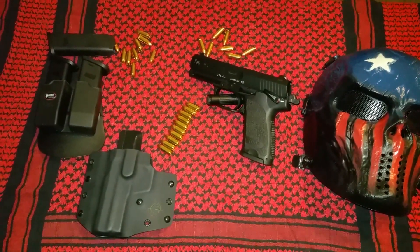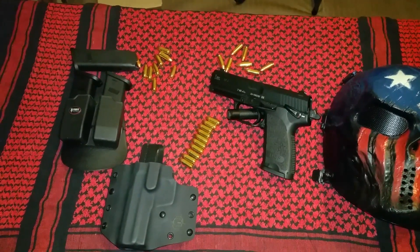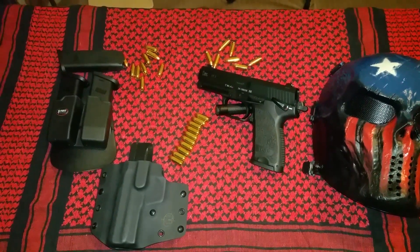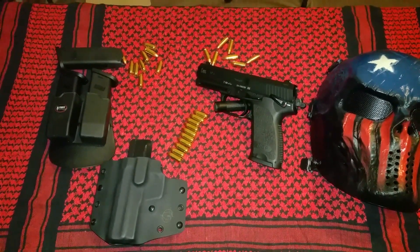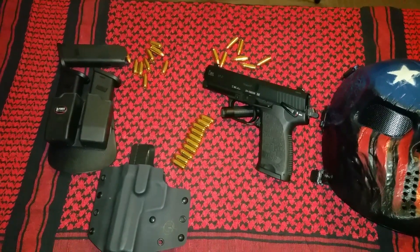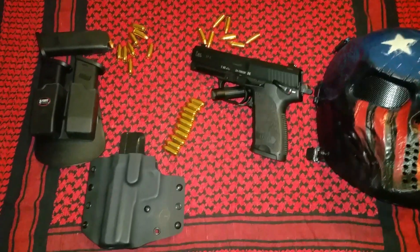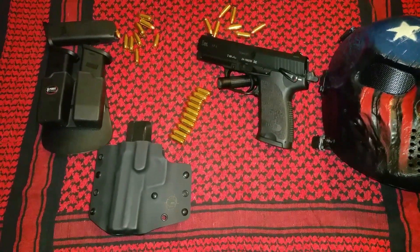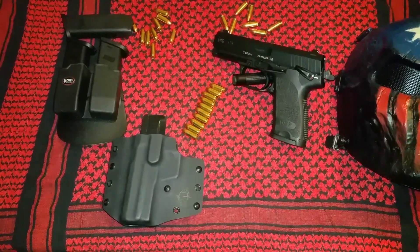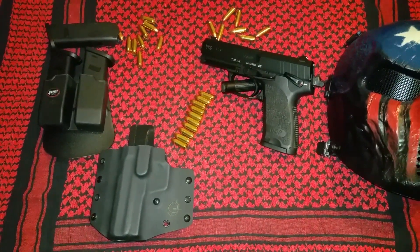It also has a rail built into the frame, so if you want to mount a light, a laser, or whatever else you can think of that can go on a handgun rail, you have the option. This firearm has three white dot sights that are large and line up easily, particularly compared to my Ruger P97. I've also seen the USP with a front sight that collects ambient light and causes the front sight to have a little glow to it — that's another way you can run this gun to make yourself more accurate.